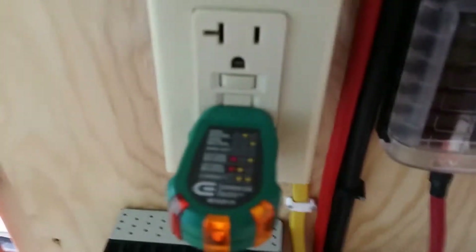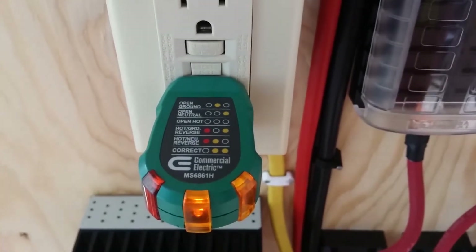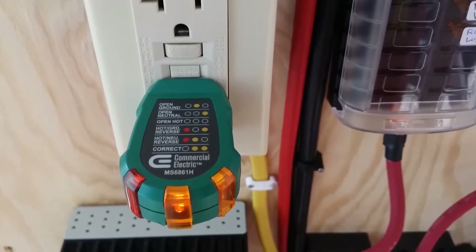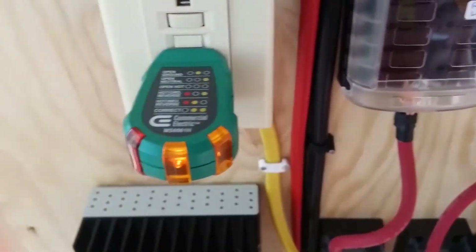And now my GFCI outlet. You can see I've got this little tester — both of my yellow lights are lit up, which as you can see on this little cheat sheet is the correct wiring indication.